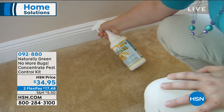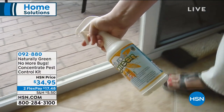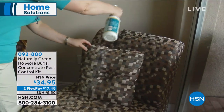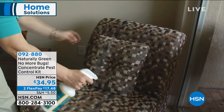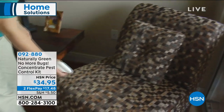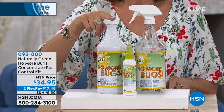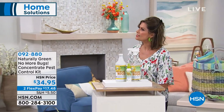This is a concentrate. You're going to get 32 ounces of No More Bugs concentrate, an empty mixing bottle, and a travel bottle for mixing as well. This will make two gallons of No More Bugs for $34.95, and it's all natural. Mr. Tom Wise brings us this.